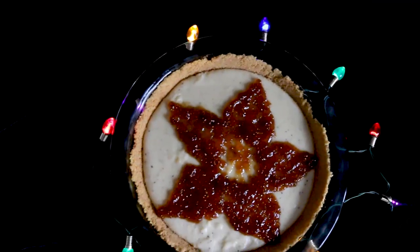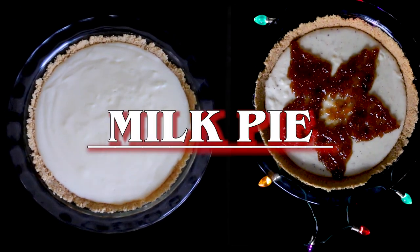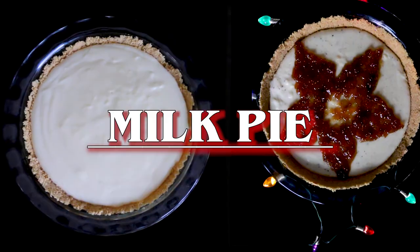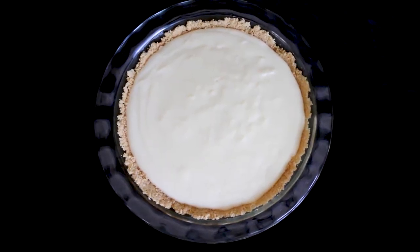Hi everyone! In this video, I'll be showing you how to make milk pie, a dessert originating from South Africa. The original is called milk tart, but since I'm making my own variation, I'm calling this dessert milk pie.